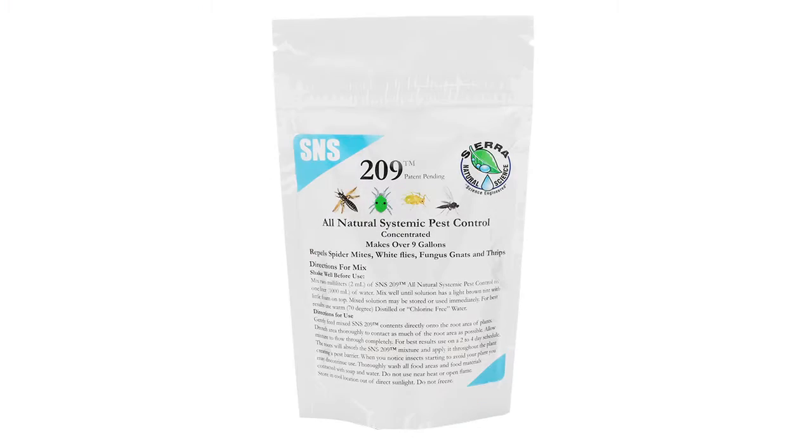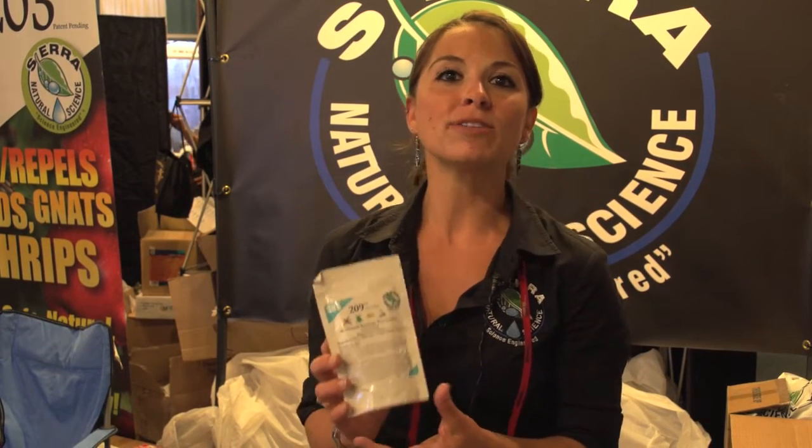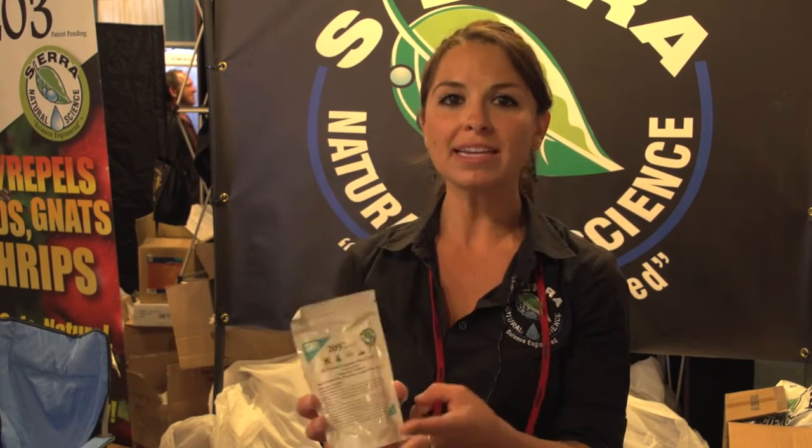This is one of our newer products, S&S 209. It's a systemic pest control. It takes about a week and a half to two weeks to start working, but it will stay in your plant system for two to three weeks. You want to discontinue use after you notice it's starting to work, then start it back up after a few weeks. It's had excellent results with caterpillars, thrips, mites, and any pest that's going to bite into the plant.